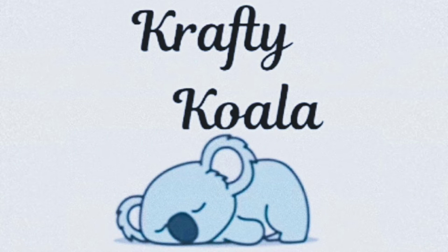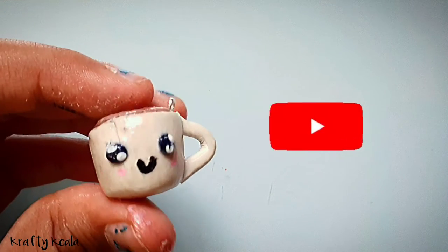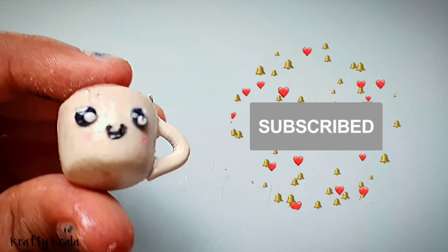Hello friends, welcome back to my YouTube channel Crafty Koala. Today I'm gonna show you how to make this really cute clay coffee mug. But before we begin, do subscribe to my channel for lots more crafty videos like this.